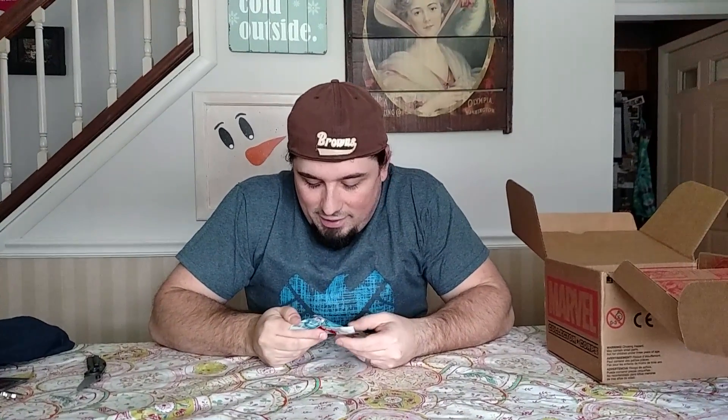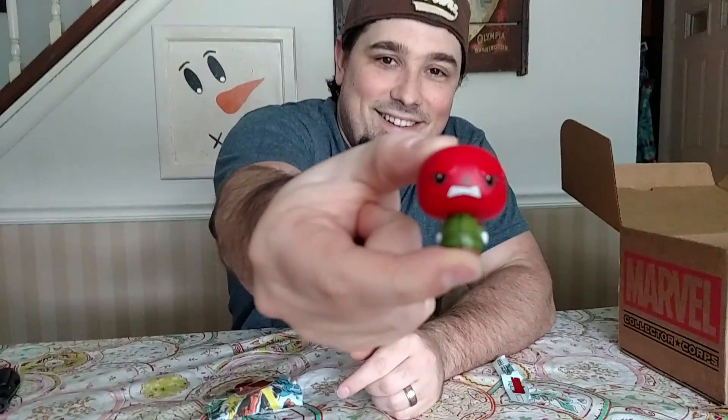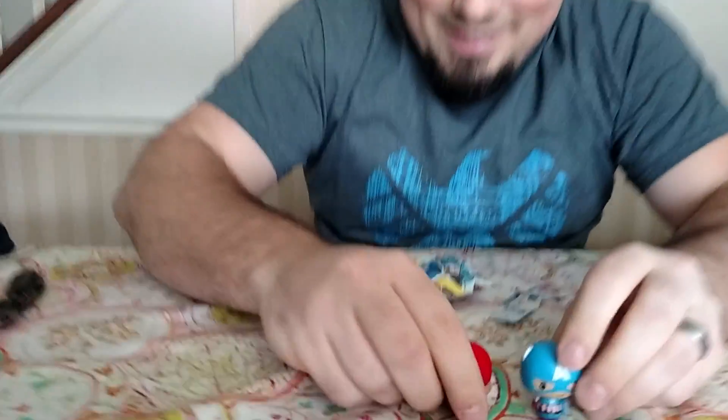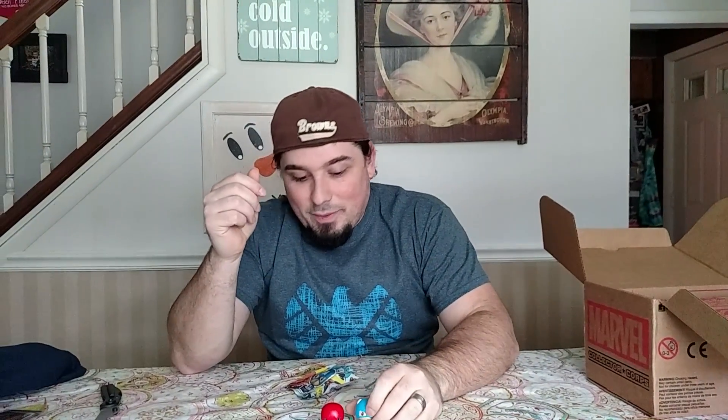The small stuff — we have pint-sized heroes. I'm assuming it's Red Skull, so let's open that up. Here he is, little pint-sized Red Skull. He's pretty cute. And then we have another one, and I'm going to say this one's Captain America. Little Captain America, little Red Skull. This Captain America actually has his new shield from the comic books, so that's pretty cool.